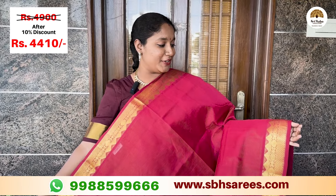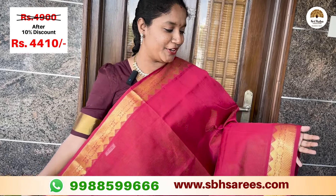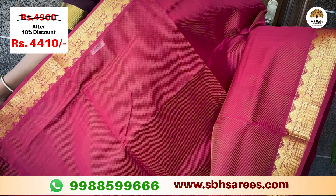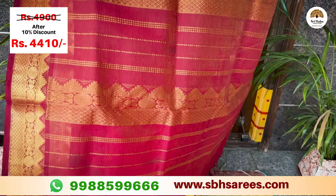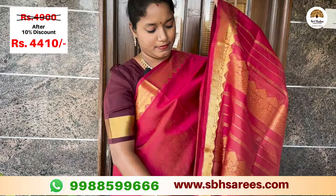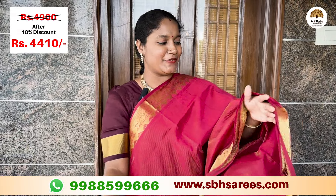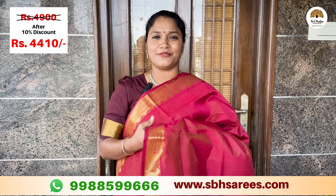You can put a different color in the silk cotton wire. You can put a traditional getty zari owen border. You can put a zari owen pattern in the temple design. You can put a zari owen pattern here. You can put a running palette and a running blouse. The price of this saree is 4,900 with a 10% discount of 4,410.